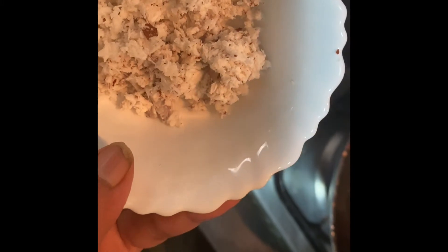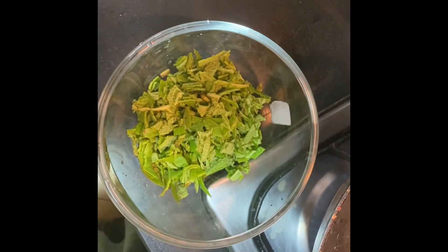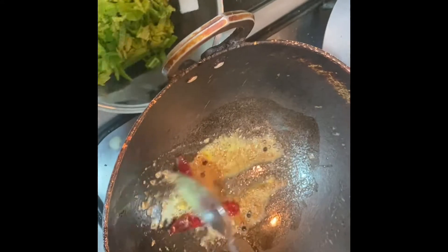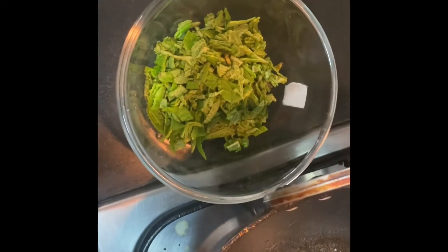1 cup of tea — that means you can cook it in a bowl. You can cook it in a bowl.